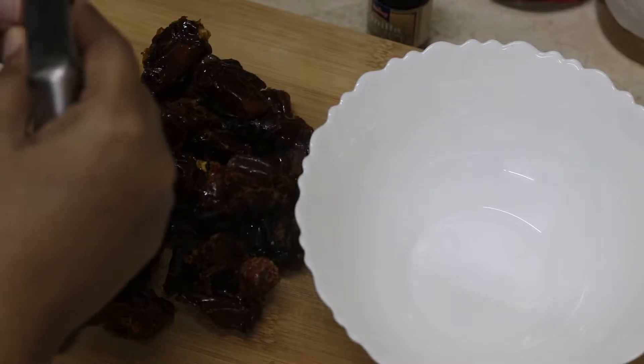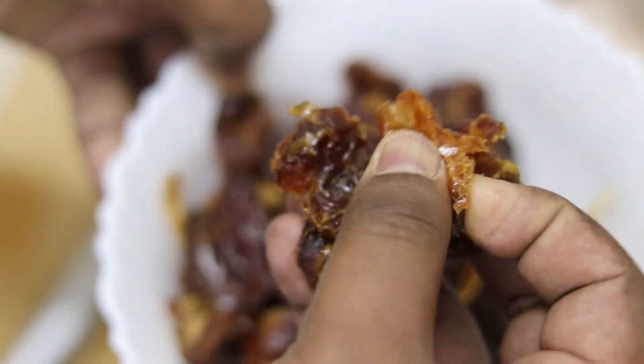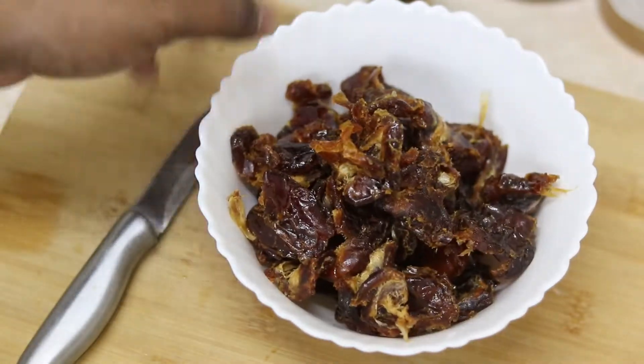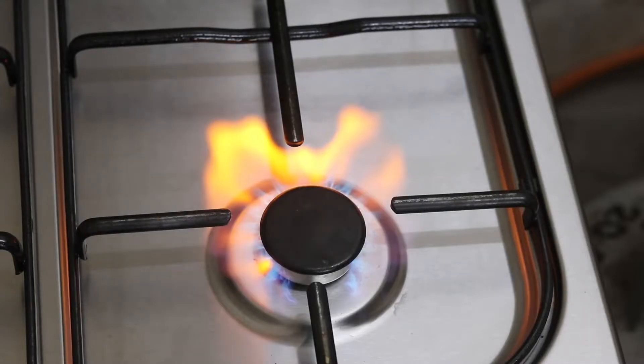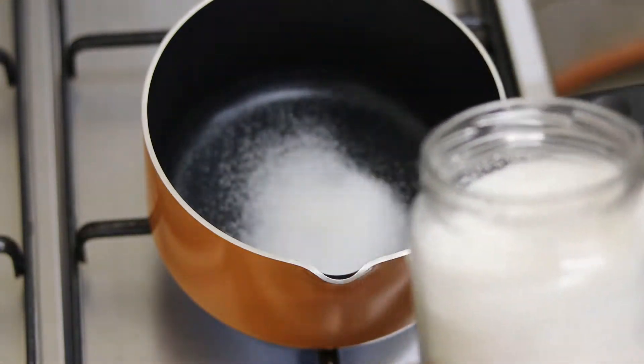First I'll be taking around 200 grams of dates and removing the seeds to make it into a puree. Now let's move on to making the puree.